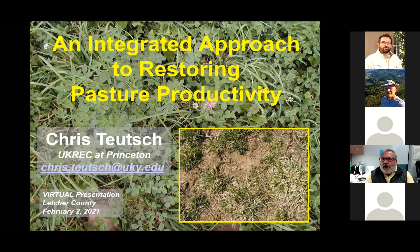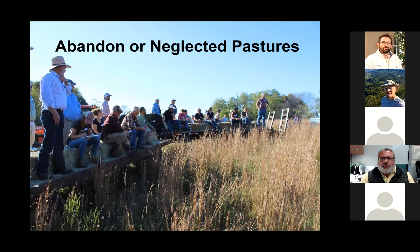This is how we bring pastures back up to par. A lot of us get in this situation where we've got thinning sods, and thinning sods usually mean that we have more weeds coming in our pastures, and it can be an ugly cycle. And to break that cycle, we really need an integrated approach.